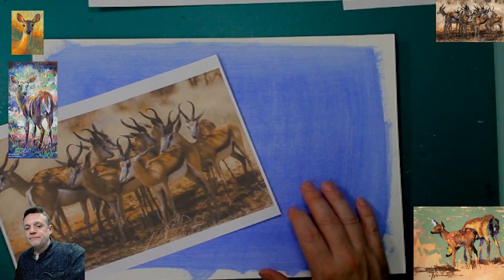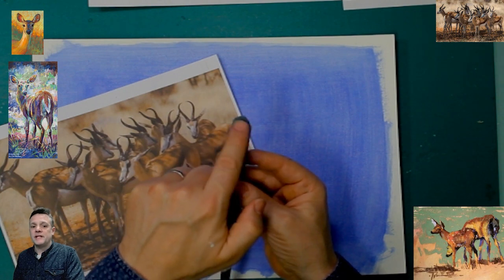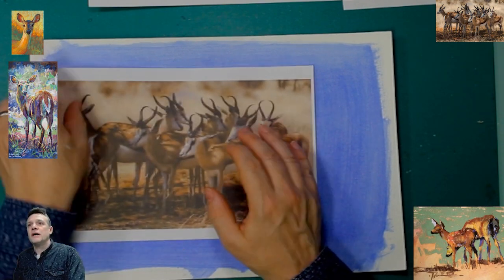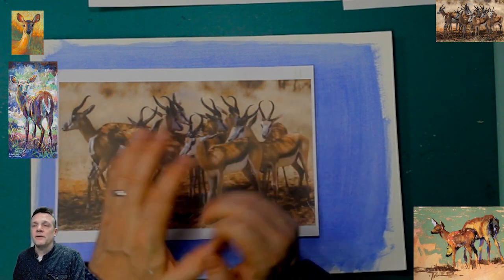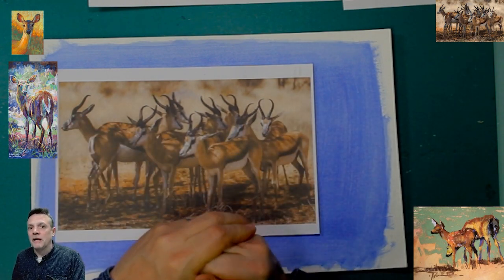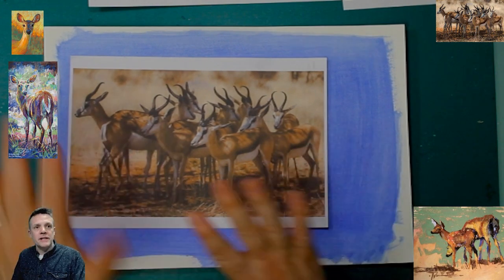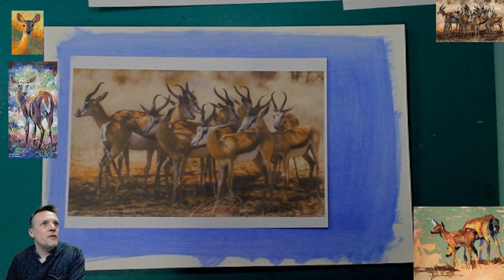I was particularly drawn to this purpley, violety color that's been used in small areas, which is why I have gone for a blue background — using a filbert brush with ultramarine. Because I'm going to work over the top with a lot of these orangey sort of colors, I suspect, a contrasting color here will help to give it a bit of energy. I'll talk through everything that I'm doing, but does anyone have any questions about their own work at the moment or need any help?